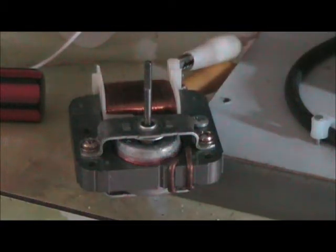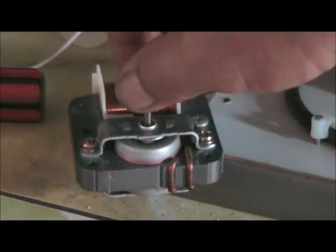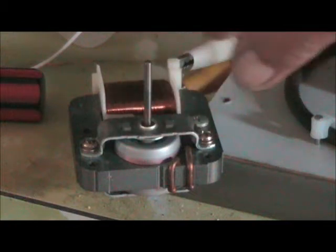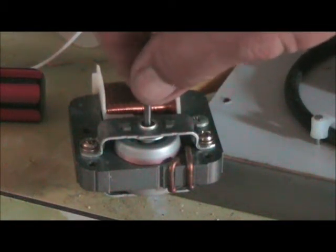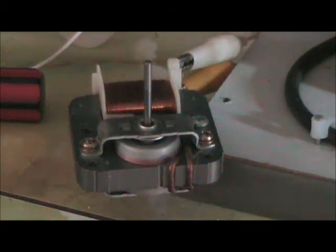I'm using two 700mF capacitors on each side of the coil — they're basically in series. So it starts and it's got quite a bit of power. I'm going to use it for a rotary spark gap.